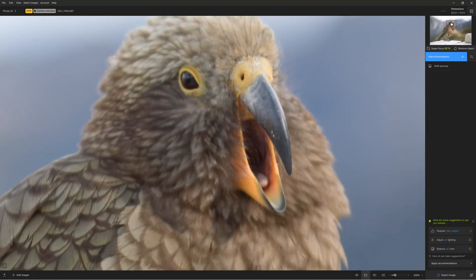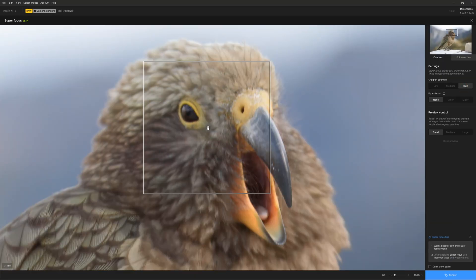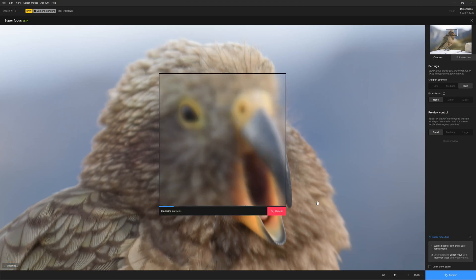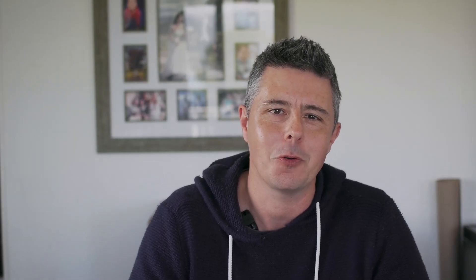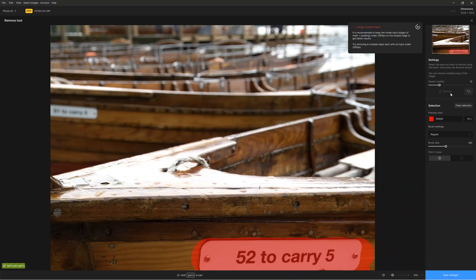What is new in Topaz Photo AI? We now have Superfocus, which expands on Topaz Photo AI's existing capacity to correct poorly focused images. We also have another well-named tool — the Remove Objects tool — which is an AI-powered erase brush for removing unwanted elements from your photo.